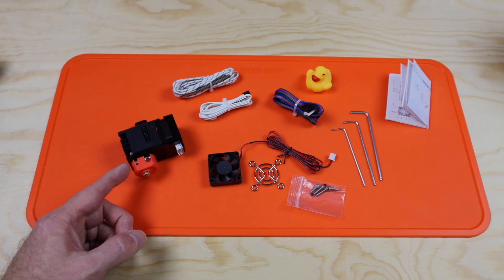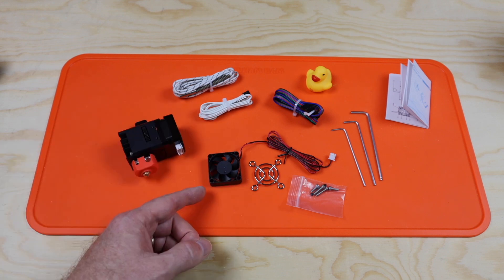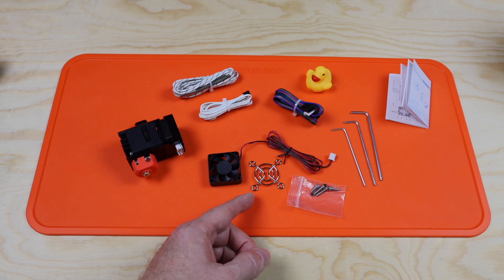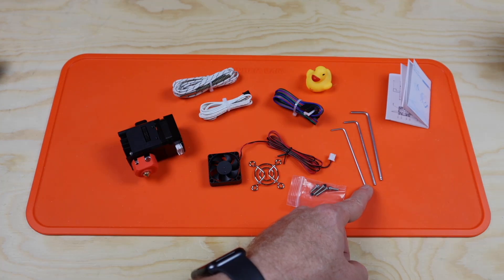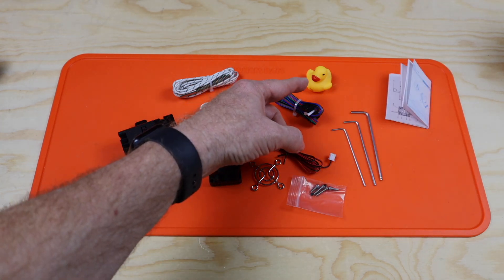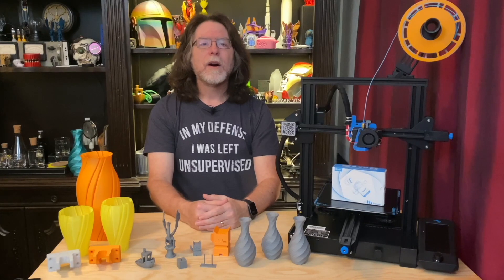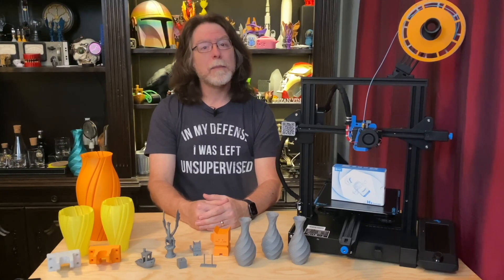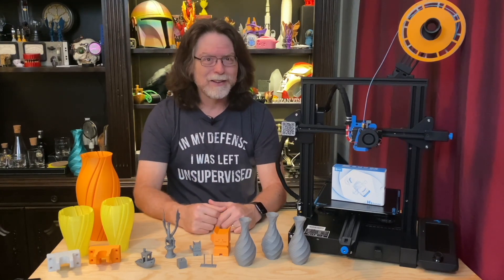You get the H2 extruder, gearbox, stepper motor, and hotend assembly. You get a heater cartridge, a thermistor, a 30mm fan, a grille for the 30mm fan, a cable for the stepper motor, allen keys, screws, an info sheet, and the traditional BQ/BigTreeTek rubber ducky. All the cables included in the kit are about 1 meter in length. That's a problem, and I'll explain why in a little bit.